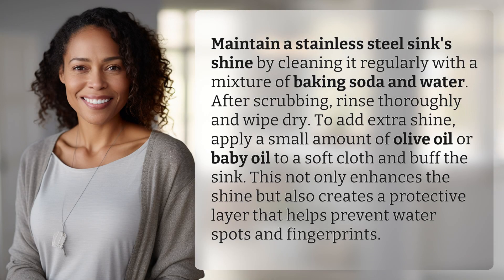Maintain a stainless steel sink's shine by cleaning it regularly with a mixture of baking soda and water. After scrubbing, rinse thoroughly and wipe dry. To add extra shine,